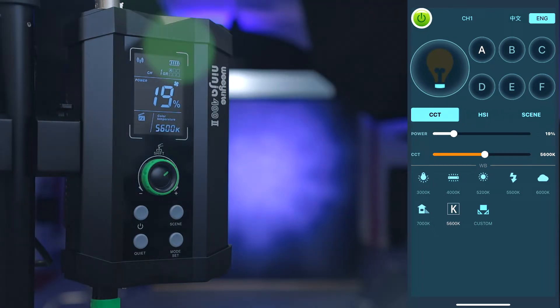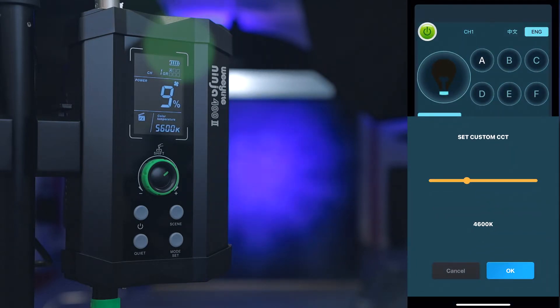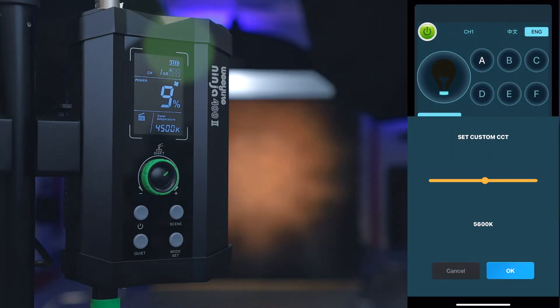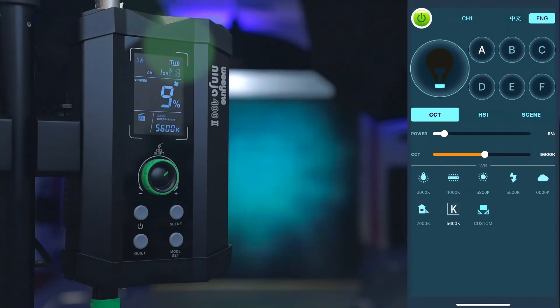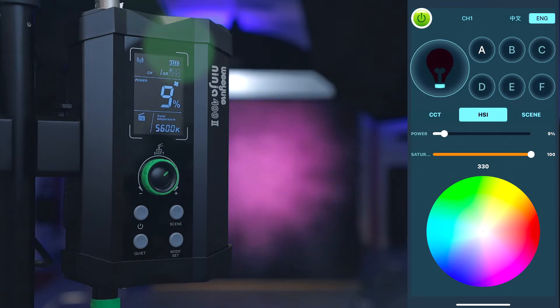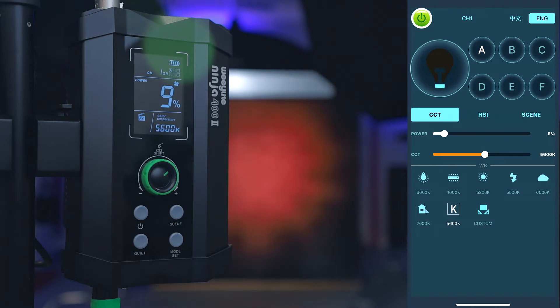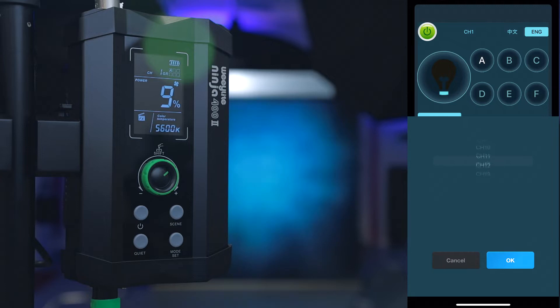The brightness goes from zero to 100% in one-percent increments. You can also turn the light off and on from the app. At the bottom there are presets: 3000K, 4000K, 5200K, 5500K, 6000K, and 7000K. The Kelvin setting is customizable — press Custom, set your desired temperature, hit OK, and it saves. For example, I set mine to 5600K and it stays there every time. The HSI/RGB mode doesn't apply since this isn't an RGB light, and there are scene effects which I don't plan to use.